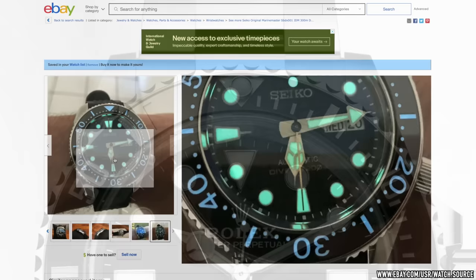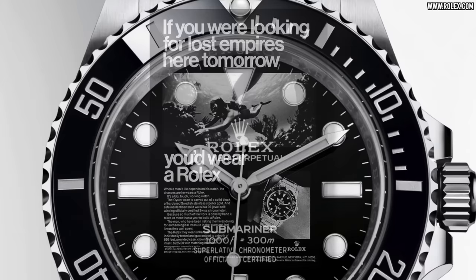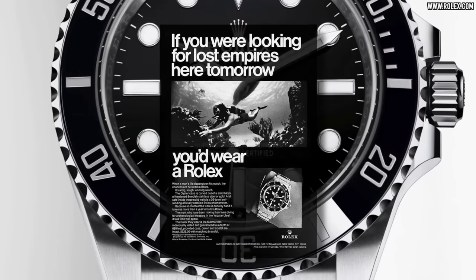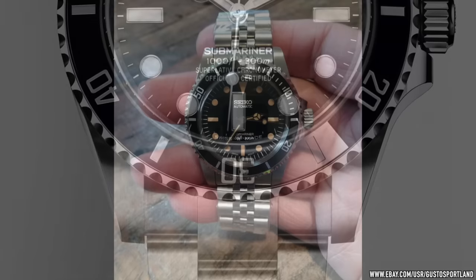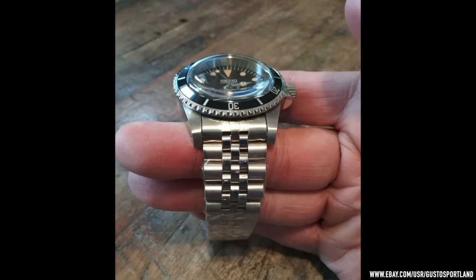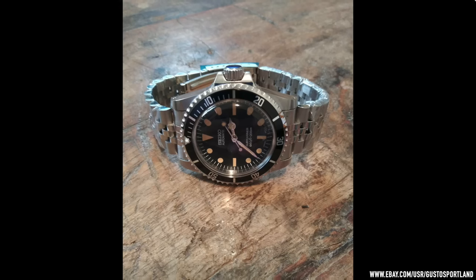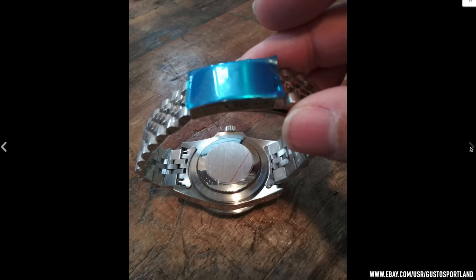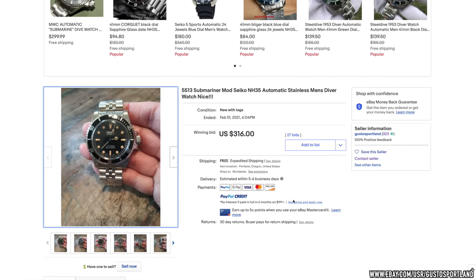The Rolex Submariner has to be one of the most desired and equally ubiquitous watches of all time, but these days the price of a decent 5513 is imponderable, almost verging on the ridiculous. Or perhaps you love the style and just don't see the justification to spend that much money. Well, this stunning NH35 automatic-based mod from Gusto Sportland in Portland might just be the ticket — it really captures the look and feel of the older subs in a 39mm case, an exaggerated domed crystal, appropriate faux patina on the lume, and even the bezel is bi-directional, just like those early Rolexes. As the expression goes: shut up and take my money.